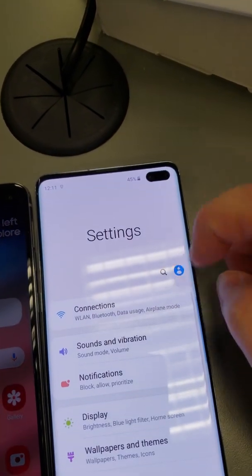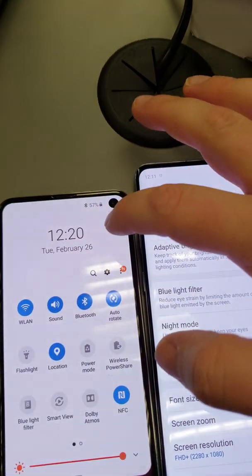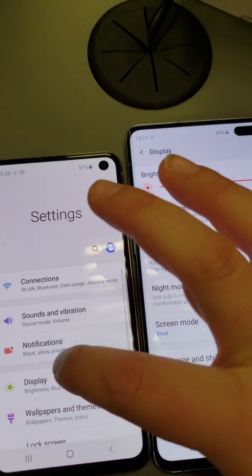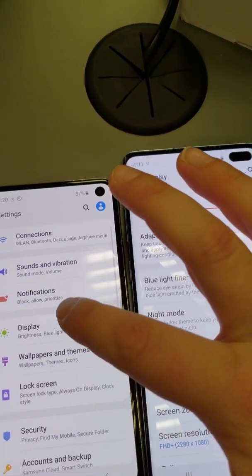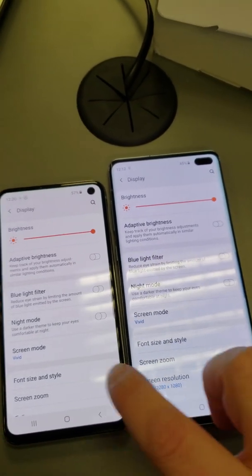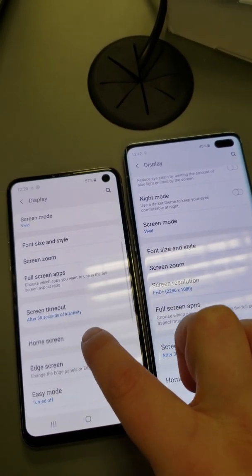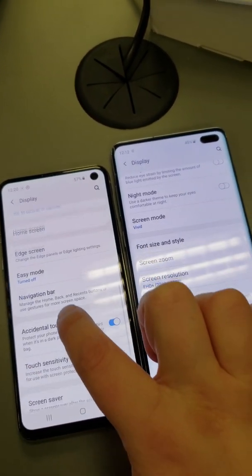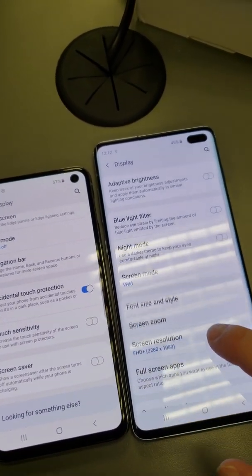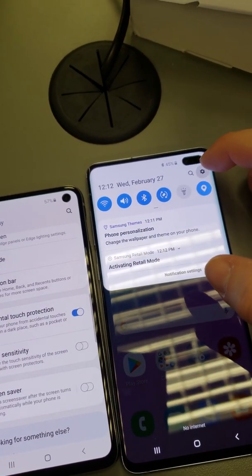So let's check some display stuff here. Are there both on full brightness? Screen resolution — you can't pick that here. This one's screen resolution, I think, is 720, maybe? Even still, beautiful. That one's in full HD.